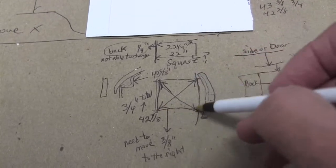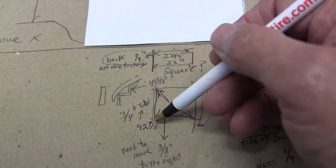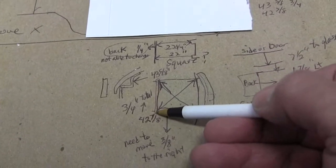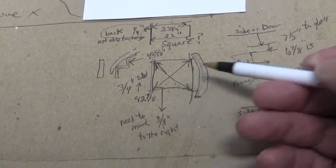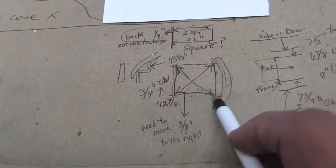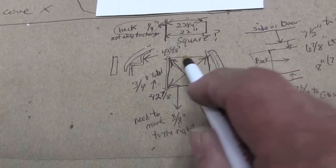So this frame is not square — there's three-quarters of an inch difference. It needs to be bent somehow, those arms coming up, to bring this back over three-eighths of an inch. From the back to the front is a quarter of an inch difference from this side to this side. This one is longer.